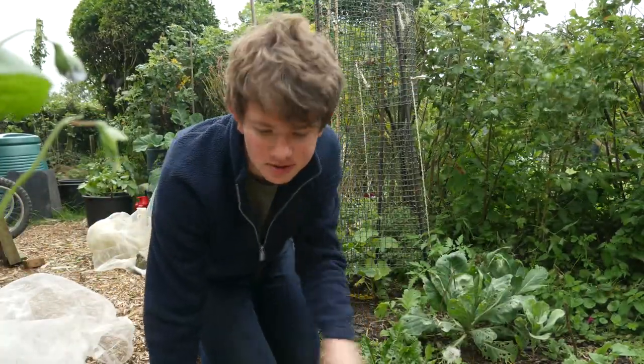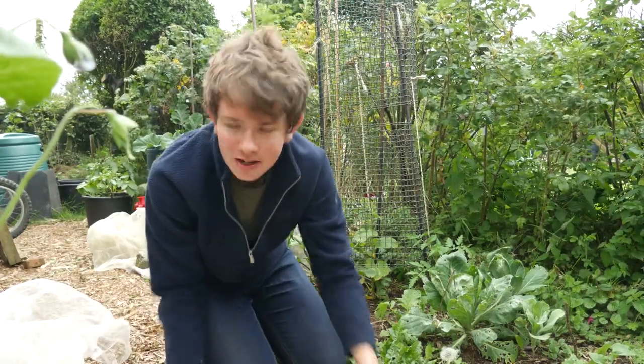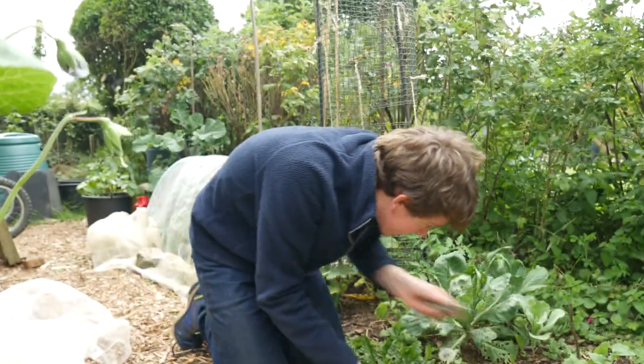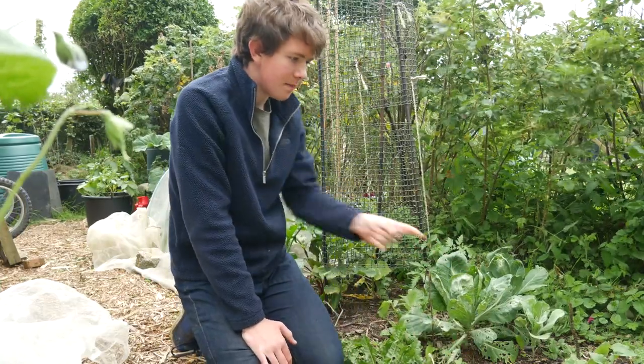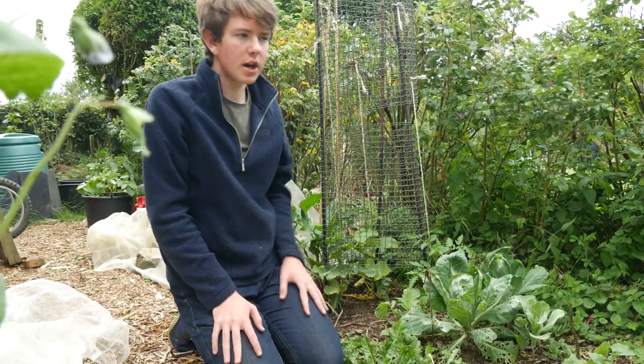I didn't just turn into a ghost - I was just pulling off the netting! That's the trouble with wood chips: when you kneel on them you get them all on your hands.